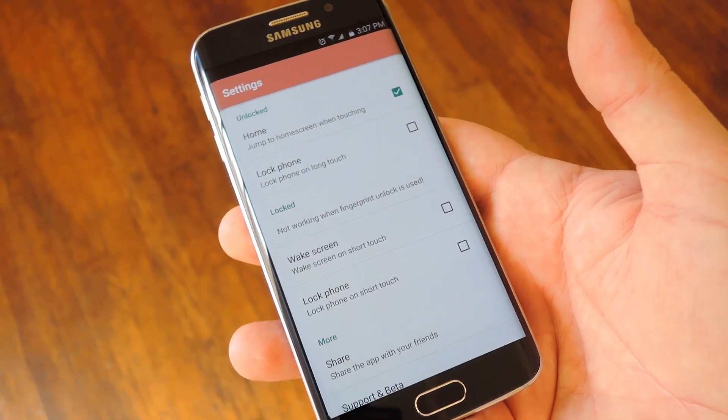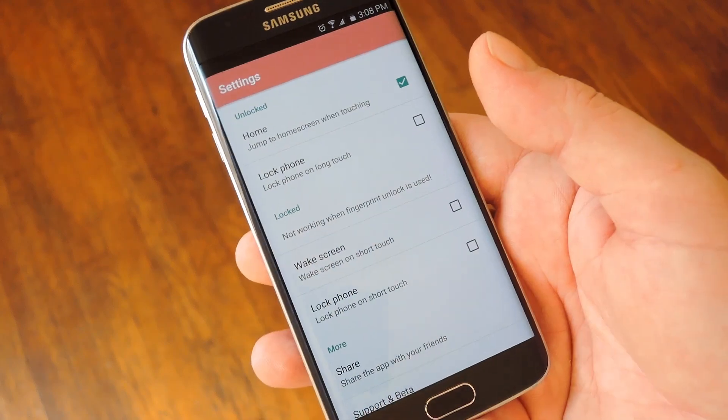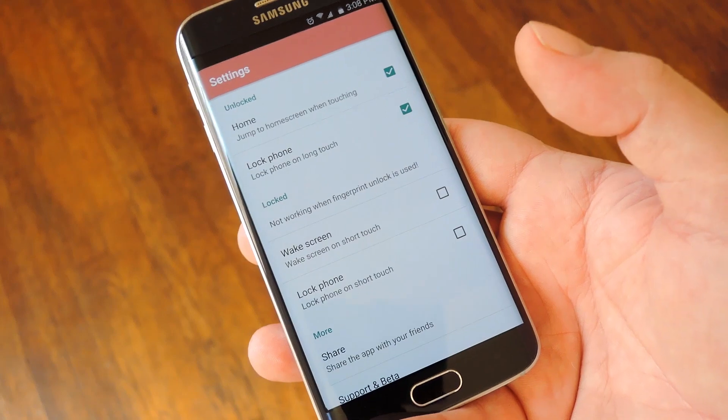By default the capacitive features are set to only serve as a home button, but you can add some extra functionality. If you like, you can enable the second option so that when you long touch the home button, your screen will lock.